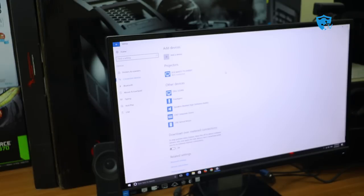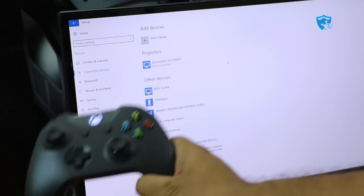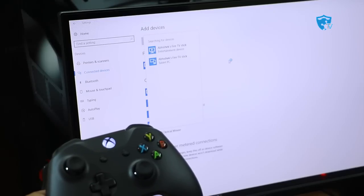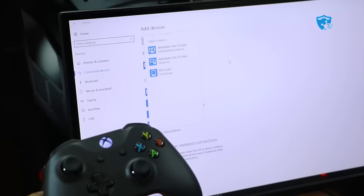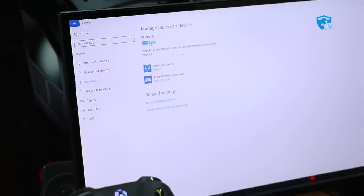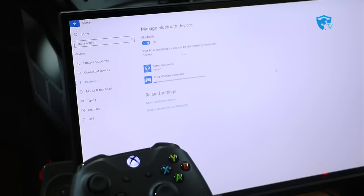Inside Settings, go to Devices. Some people get confused and go to 'Connected Devices' and click 'Add Devices,' but this is not the right process — clicking Add Devices there will populate other devices but not show your Xbox controller because it is a Bluetooth device. Cancel that and instead go to Bluetooth on the left-hand side, switch on Bluetooth, and you will see it search for the Xbox Wireless Controller. Click Connect.